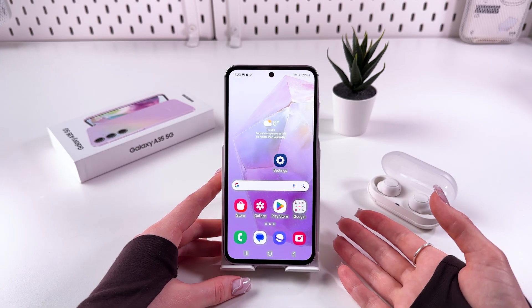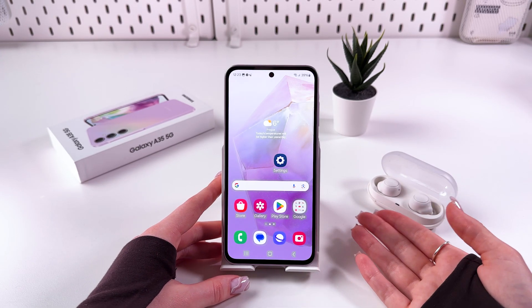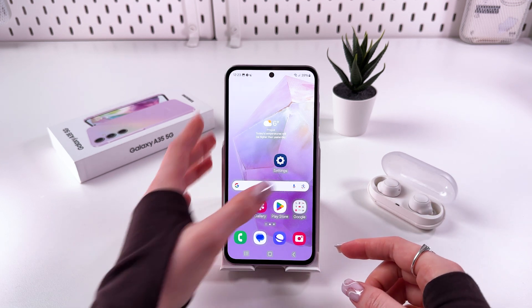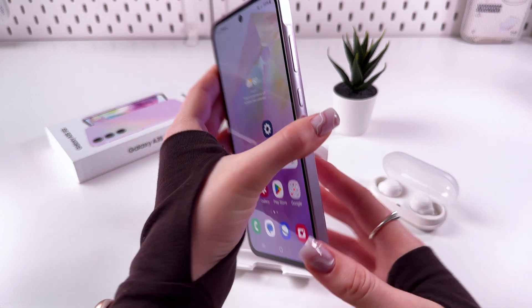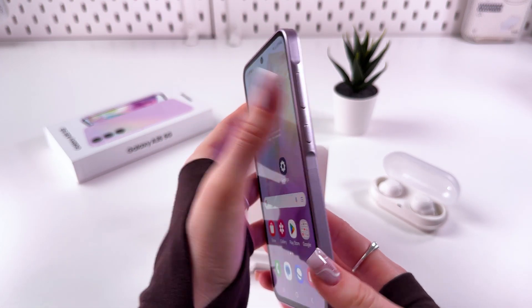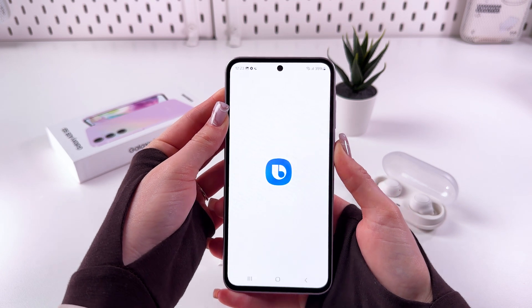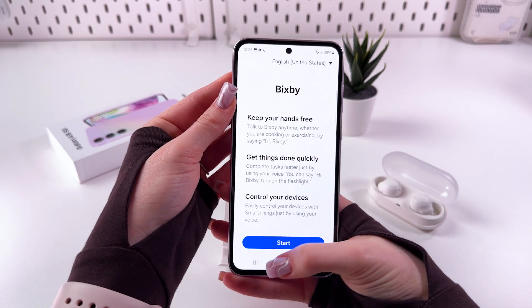To remove Bixby from the power button on your Samsung Galaxy A55, let's first test it. When I press the power button, it triggers Bixby — so yeah, Bixby opens.